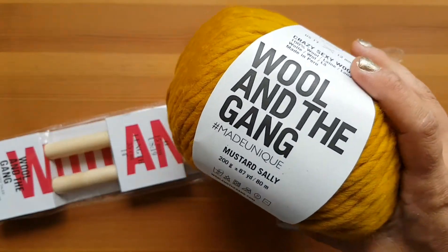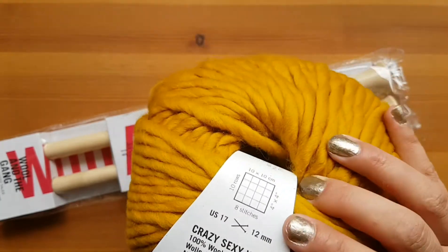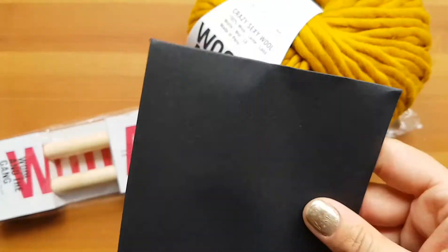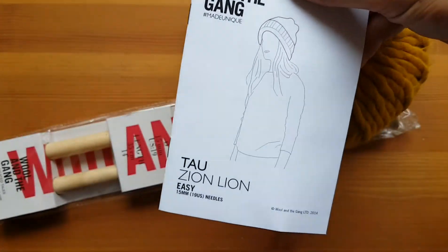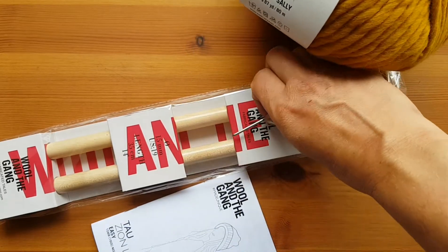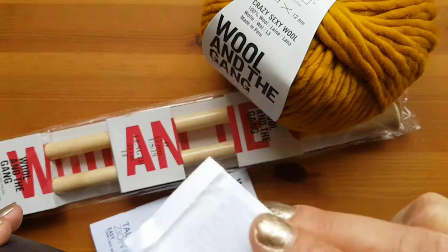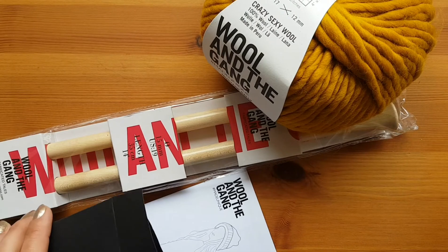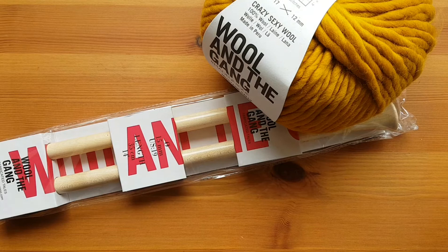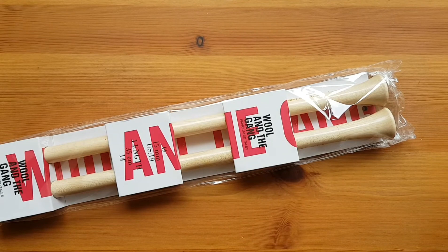And then one ball of yarn in their Crazy Sexy Wool with the mustard Sally color, which I love. And then it also comes with this little package here that has the actual pattern and a little tag to put on it too. So I had to read through the pattern — it looks pretty easy. But it only came in the mail this week, so I haven't had a chance to start. But that was the one kit I bought.